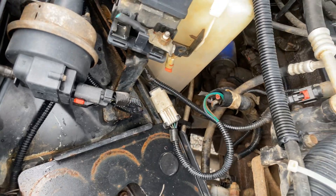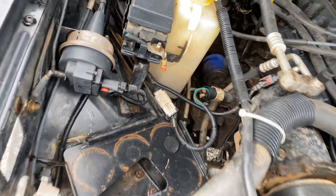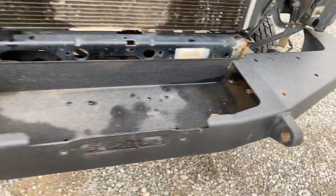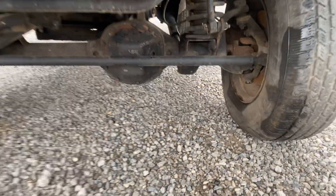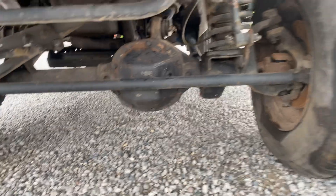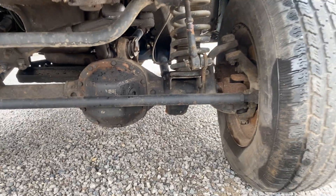This does not run — we didn't even try. Battery cables are all cut off. Catalytic converter cut off. Heavy-duty front diff cover. JKS disconnects.